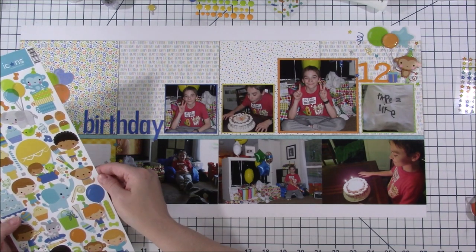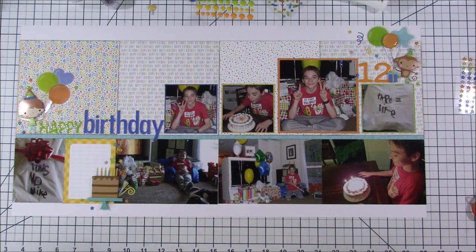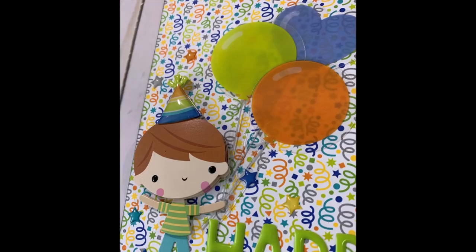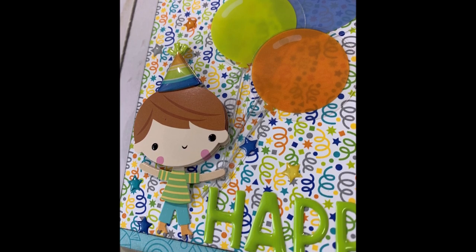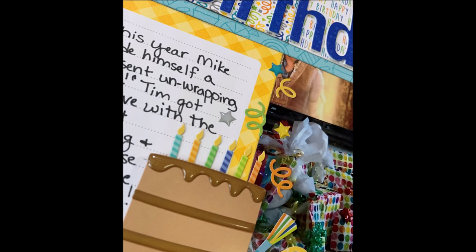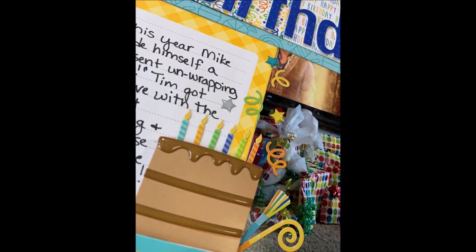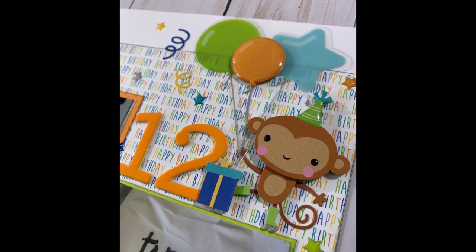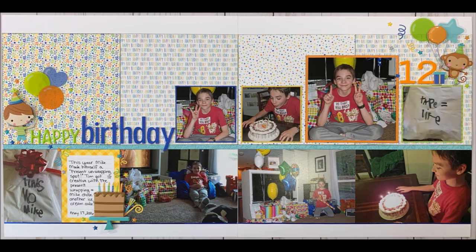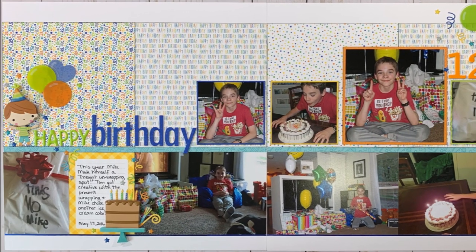I'm going to add another little cluster of confetti falling over here on the left-hand side of the journaling card. I'm going to do my journaling off screen, but you can see it in the layout — it just talks about it being his 12th birthday. Here are a few close-up photos. I did put a party hat on the boy with a piece of foam tape underneath so it pops up on his head. There's the confetti falling on the cake that I really like, and here is the monkey close-up. I hope you guys like this layout. Thank you so much for your kind and encouraging words. Hope you guys are enjoying this class as much as I am. Bye everyone!